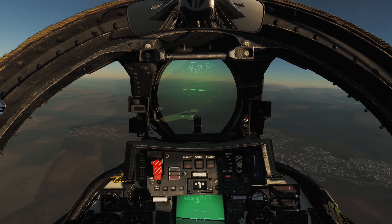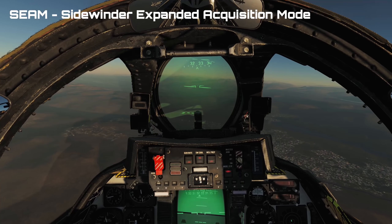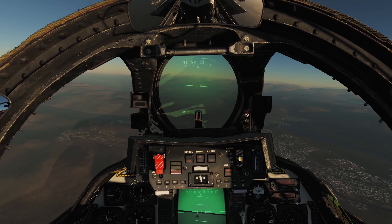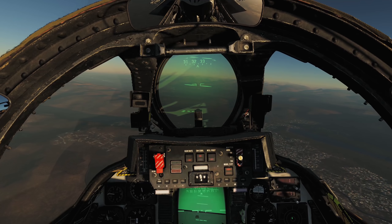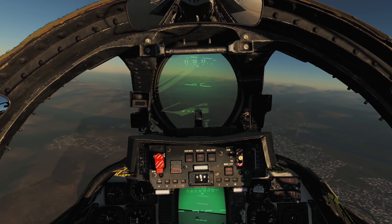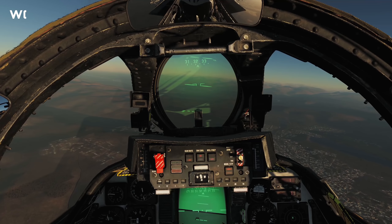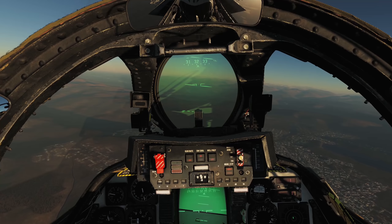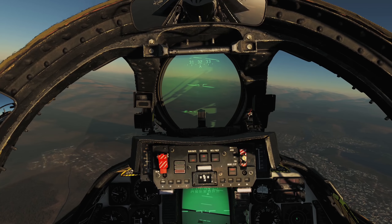All AIM-9 variants, starting with G and later, are capable of using SEAM — Sidewinder Expanded Acquisition Mode — which allows the missile seeker head to be uncaged to track the target within 40 degrees of the ADL. This allows the pilot to lead the target and improve missile performance. It also allows the Weapon Control System, or WCS, to slave the seeker to a tracked target within 20 degrees of the ADL, allowing an off-boresight acquisition and allowing the WCS to control the seeker head scan pattern.